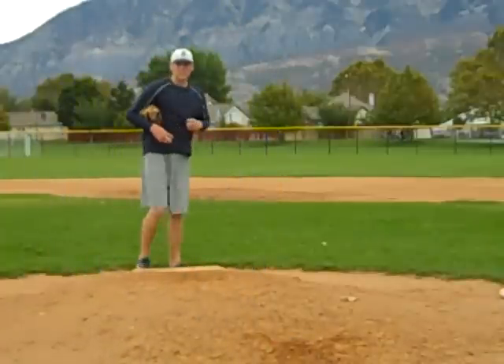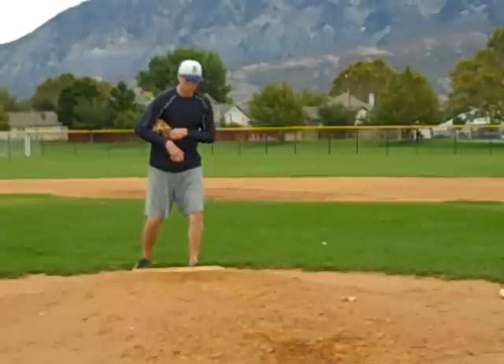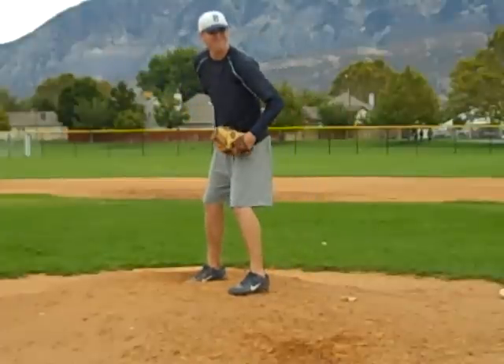Remember, when you think you have to try to throw hard, you're overusing your arm. Just use your legs, then hips. Let those hips bring your shoulders around automatically, so your arm is just along for the ride.